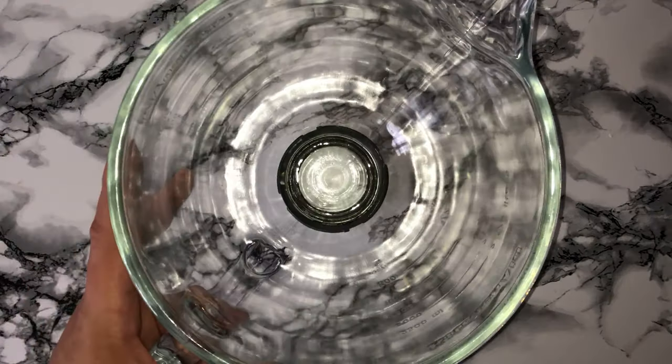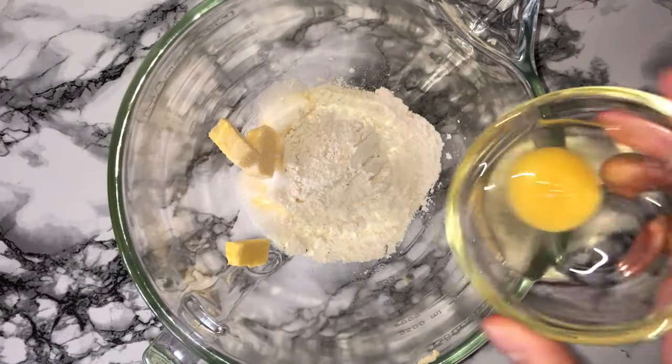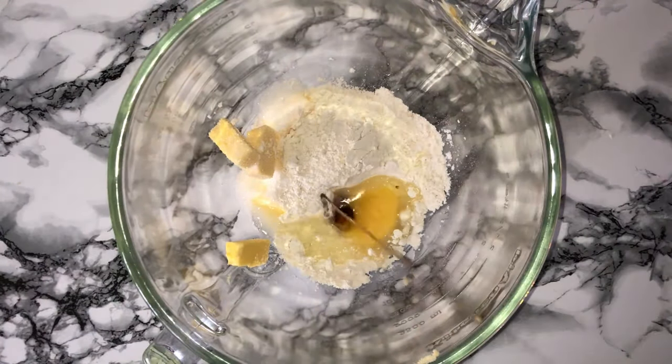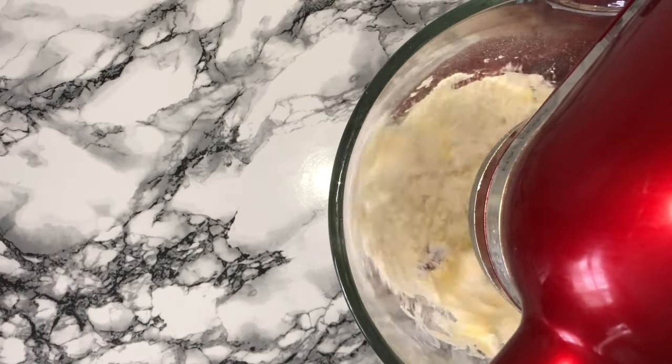To make the cupcakes it's super easy — grab yourself a large mixing bowl and place in all of your ingredients: starting with the butter, caster sugar, the flour, baking powder and ground spices, then the egg and a dash of vanilla. Mix on a medium-high speed until it's all fully incorporated.